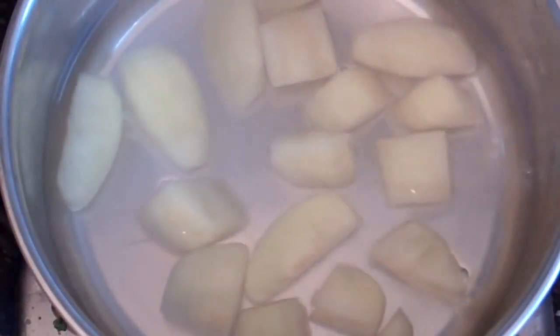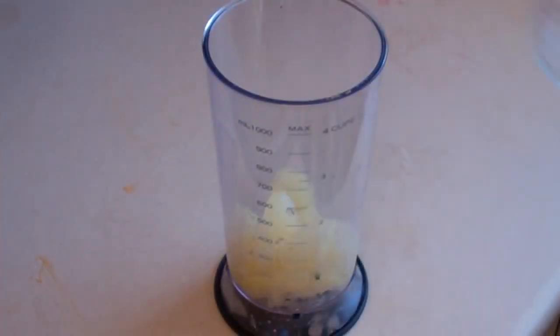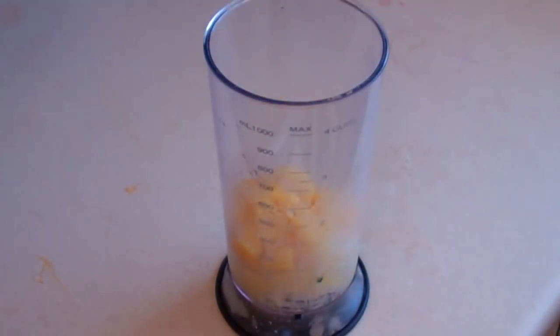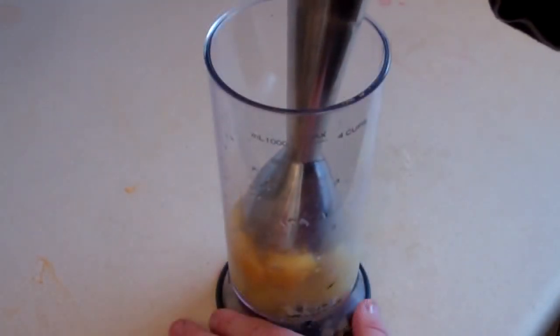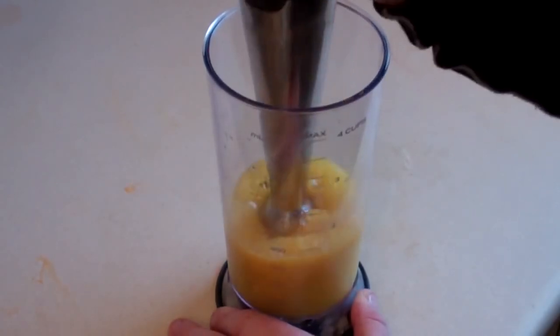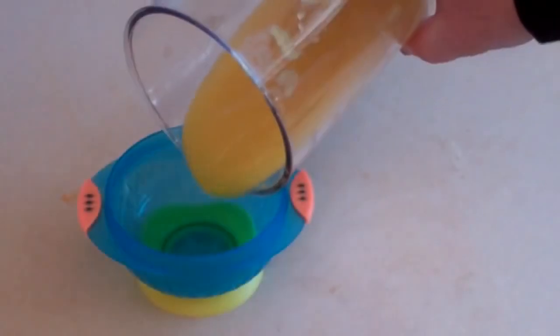Now just strain that and put it into something that you're going to puree it with. Put in the softened apples. Now get one mango, cut it up into little squares, and just put it in there. Pour it in.